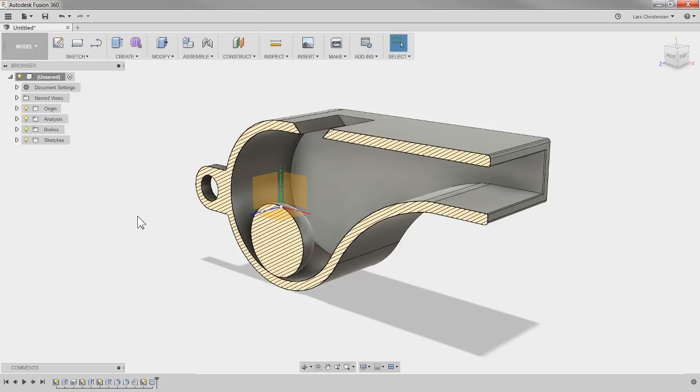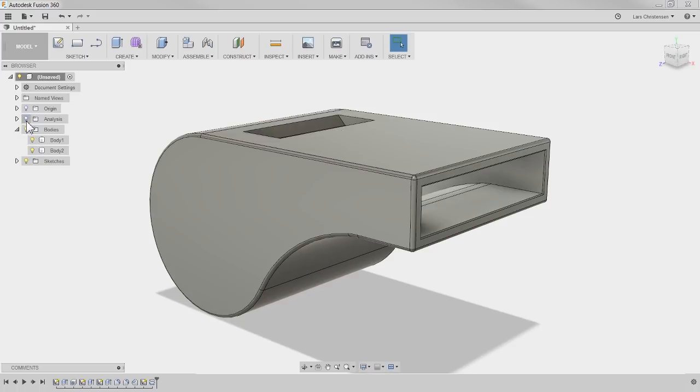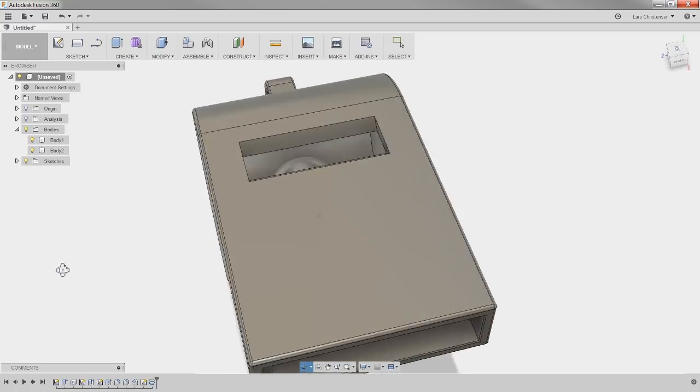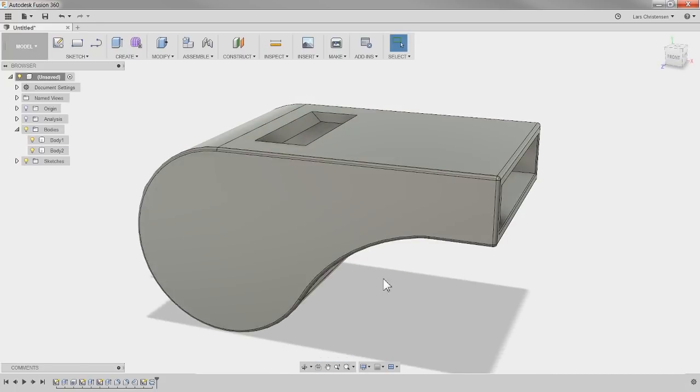Hit Revolve. I'll select the half moon as my profile and the axis is going to be this line right here. I'm going to leave it as a new body and hit OK. In our Bodies folder we now have two bodies — one body is the whistle, the other body is the P. Let me turn the origin off and the analysis off. Hold down Shift to rotate and you can see we kind of just have that there for reference.